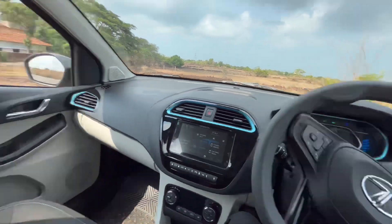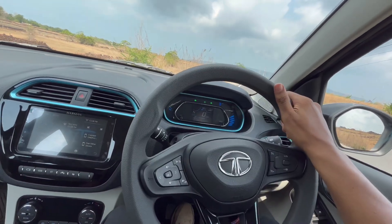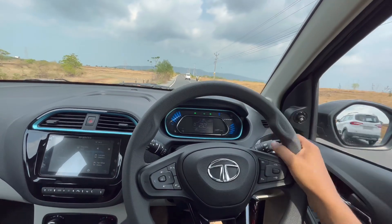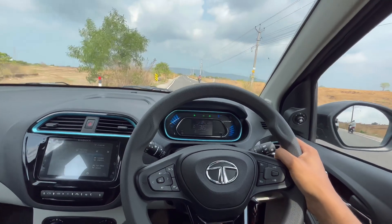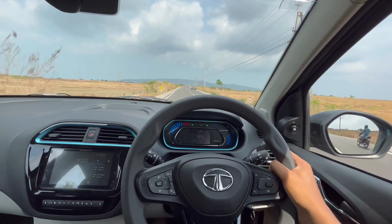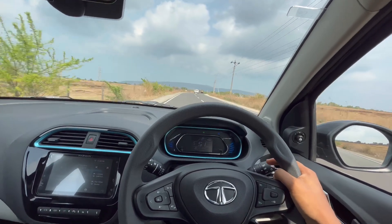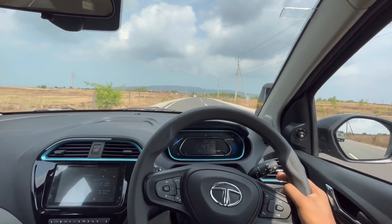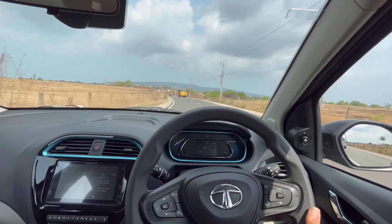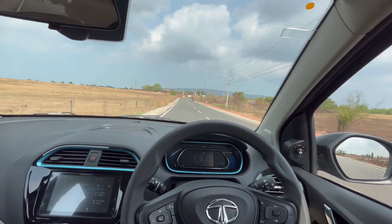The power is instant, which is great. The only thing I notice is there's no external sound — even at speed, it's super silent. But if you put it into sports mode, there is some kind of small sound. The car comes at around 11 lakhs. For the value for money, it's pretty good. As you know, Tata is very strong in safety, so overall it's a pretty good car.